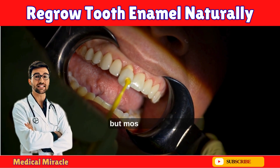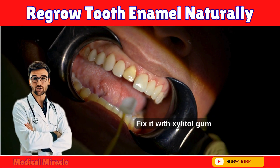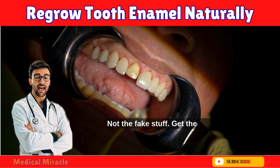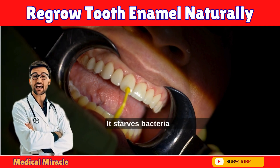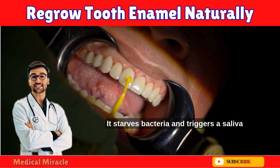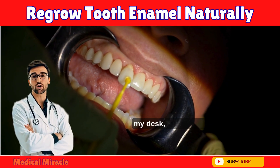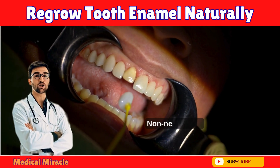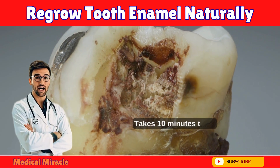Saliva is your free dentist, but most of us have weak, dry saliva. Fix it with xylitol gum — not the fake stuff; get the birch xylitol. Chew one piece after every meal: it starves bacteria and triggers a saliva tsunami. I keep a pack in my car, my desk, and my bathroom — non-negotiable.